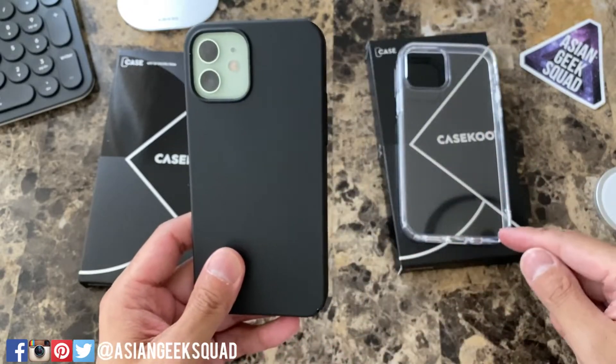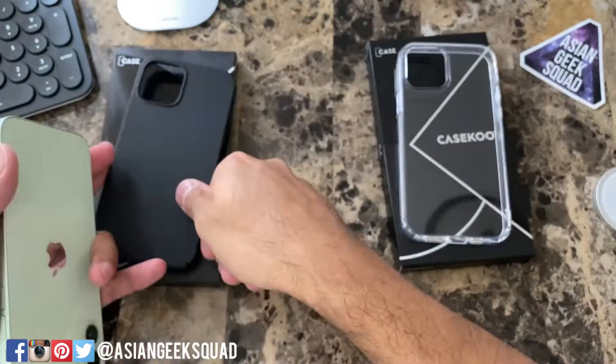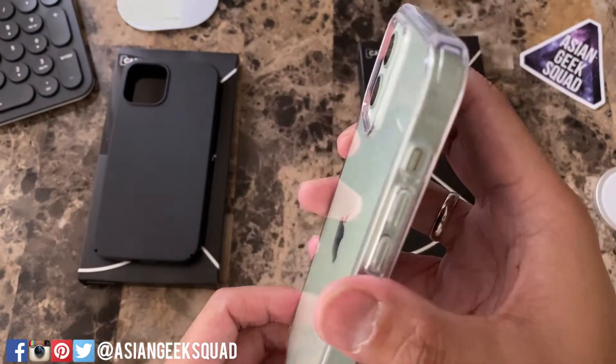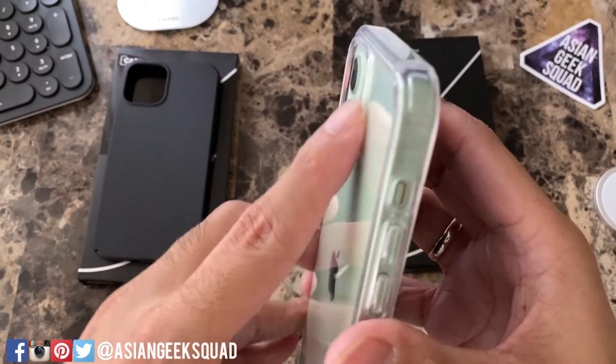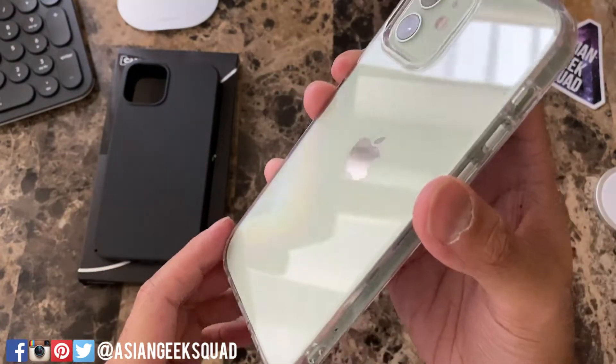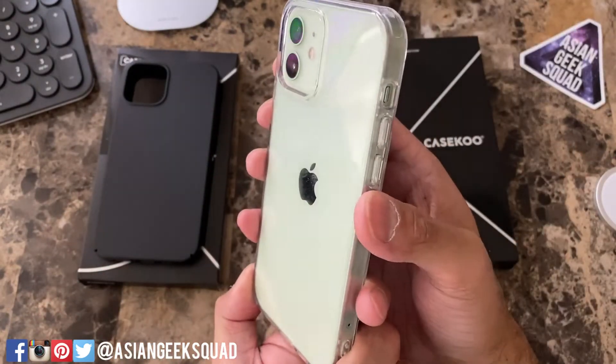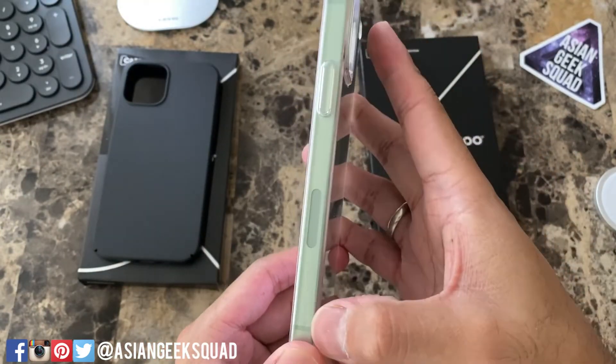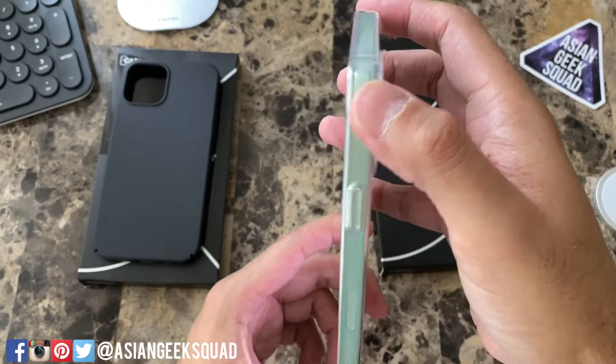Let's go ahead and move on to the clear case. Here's a view from the back — camera cutout here and you have that lip that goes all the way around. This isn't the cheap flimsy plastic; this fits well around the device. Here on the side the button's really easy to push, and you can see the cool green aluminum frame.